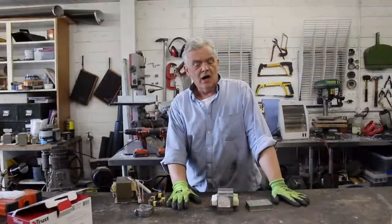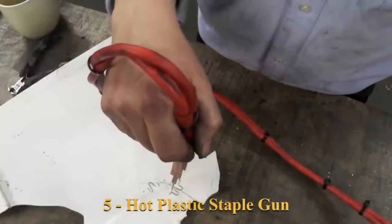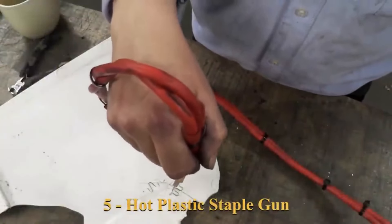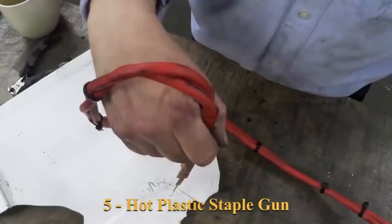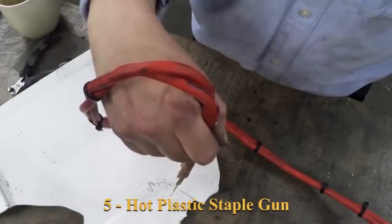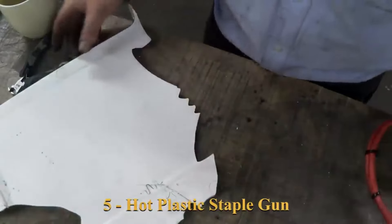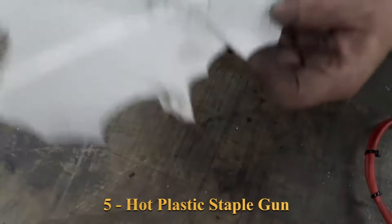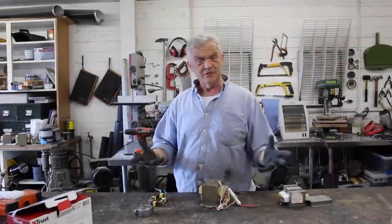Using that same idea as the arc light, furnace, and welder, you can make a hot stapler. If you put a piece of metal between the two contacts it will act like a fuse — that metal will get incredibly hot. If you press that hot metal into a bit of plastic it will melt into the plastic, the plastic will cool over the top and hold the plastic together. A hot plastic stapler.